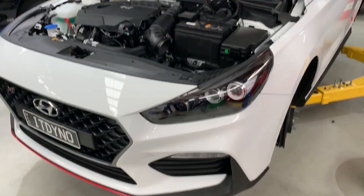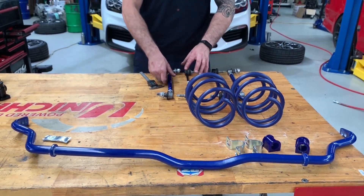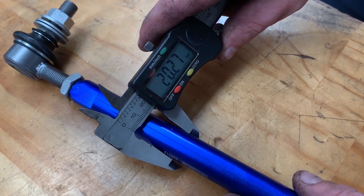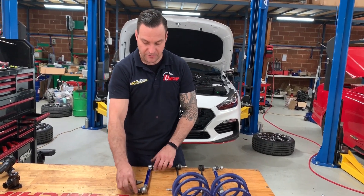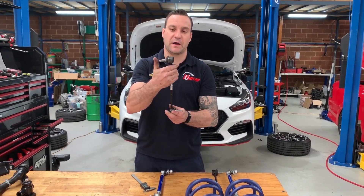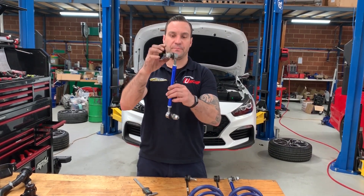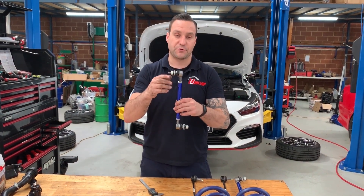Moving on to lowering the front of this i30N, we have an upgraded sway bar as well as sway bar linkages. These are adjustable, so not only are they a beefed-up version of the standard sway bar linkages — what's important is that when you lower a car it changes the sway bar angle, especially at the ball joint. With adjustable sway bar linkages you can compensate for that by shortening them to allow for the lowered springs.